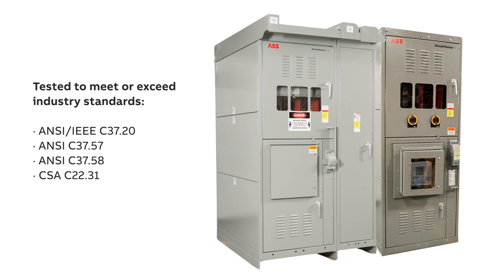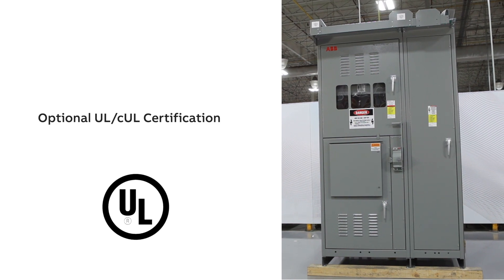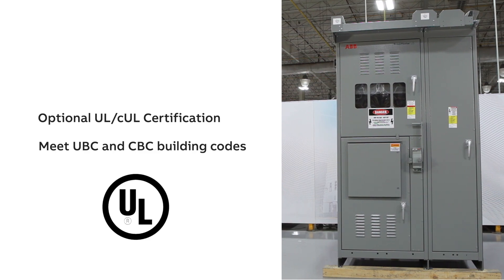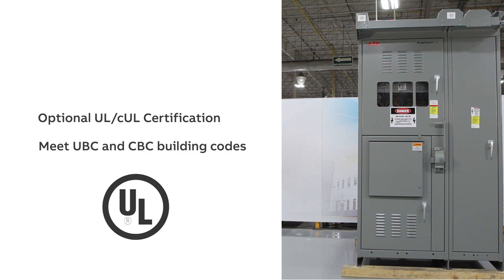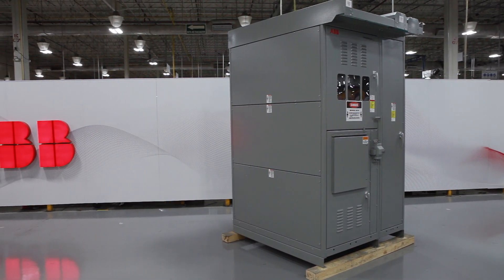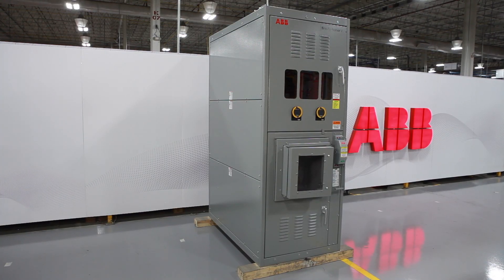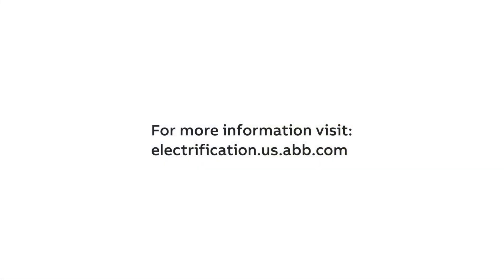All Brake Master LIS and Brake Master V load interrupter switchgear are manufactured and tested to meet or exceed industry standards. UL and CUL listed switches are available in most configurations. Furthermore, Brake Master LIS and Brake Master V have also been seismically certified using shake table testing as per the latest IBC and CBC building codes. Brake Master LIS and Brake Master V offer a safer, smarter, and more reliable solution for load switching and protection. To learn more about how they can benefit your next project, contact your ABB representative.